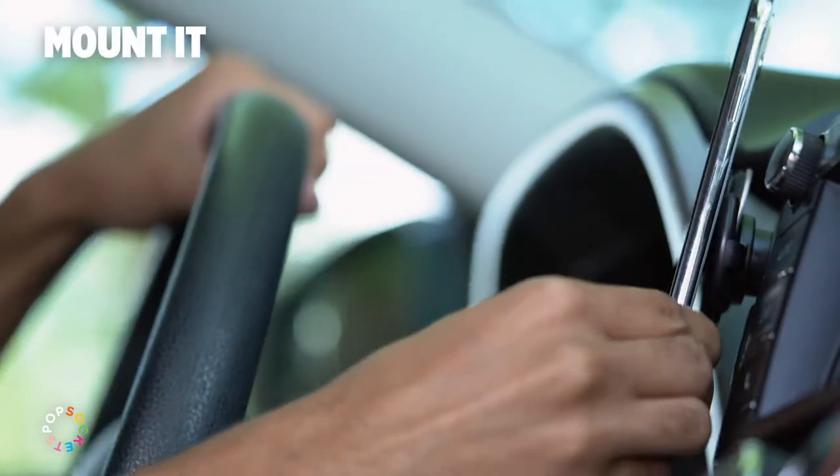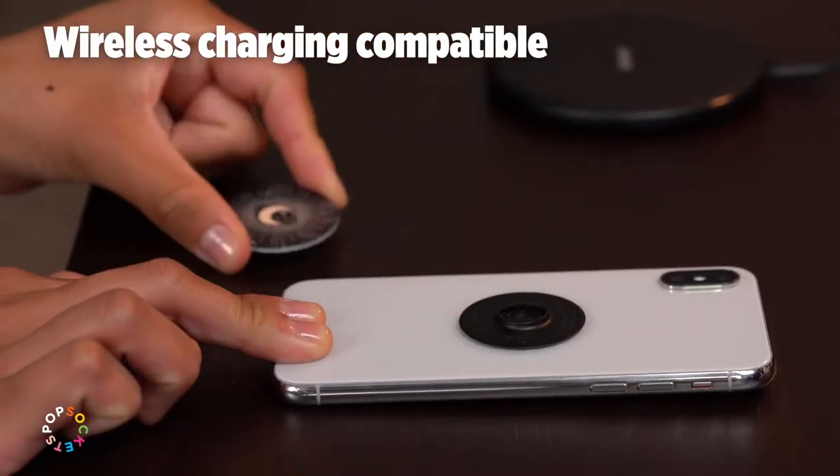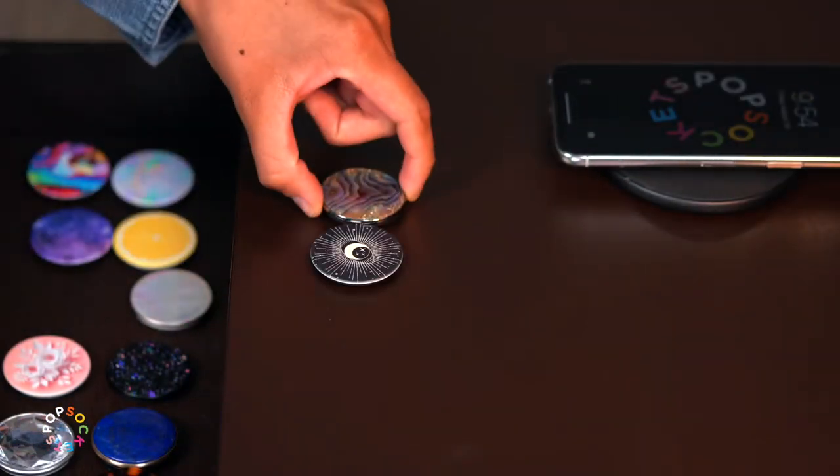When you're on the go, use a pop mount to mount your phone just about anywhere. At the end of the day, remove the pop top to use your wireless charger, and maybe even pick out a new top to match your outfit tomorrow.